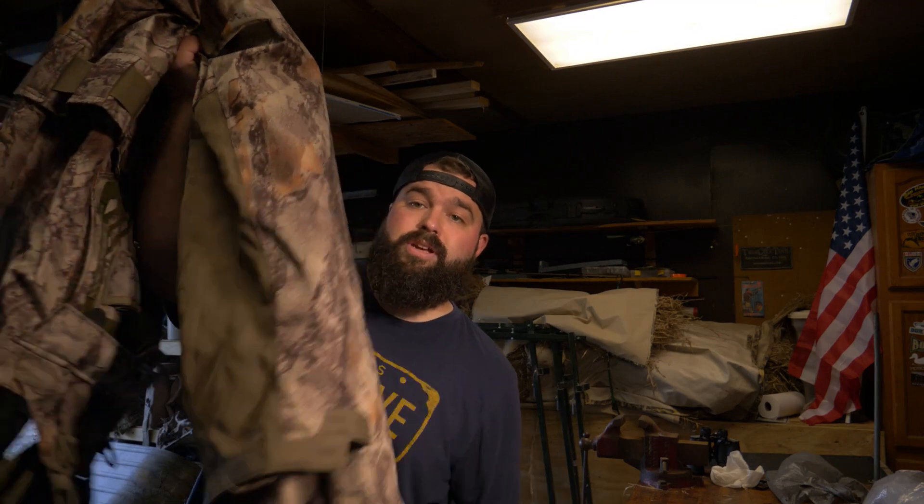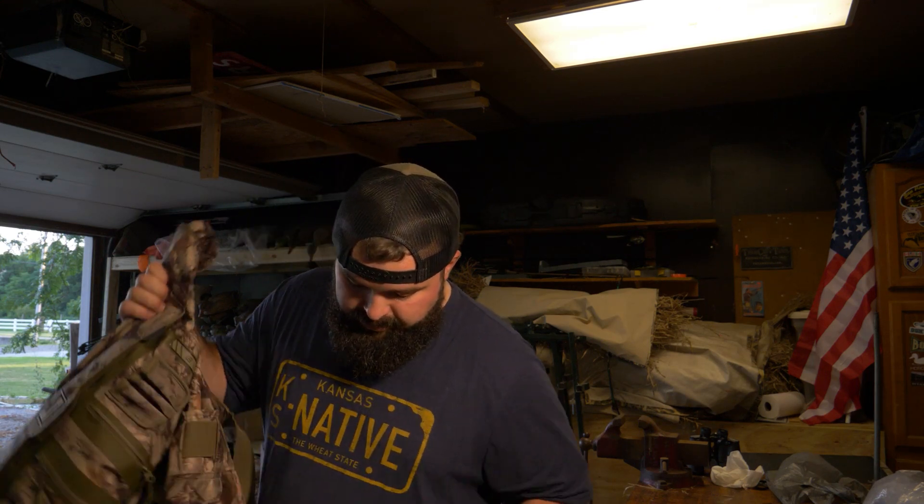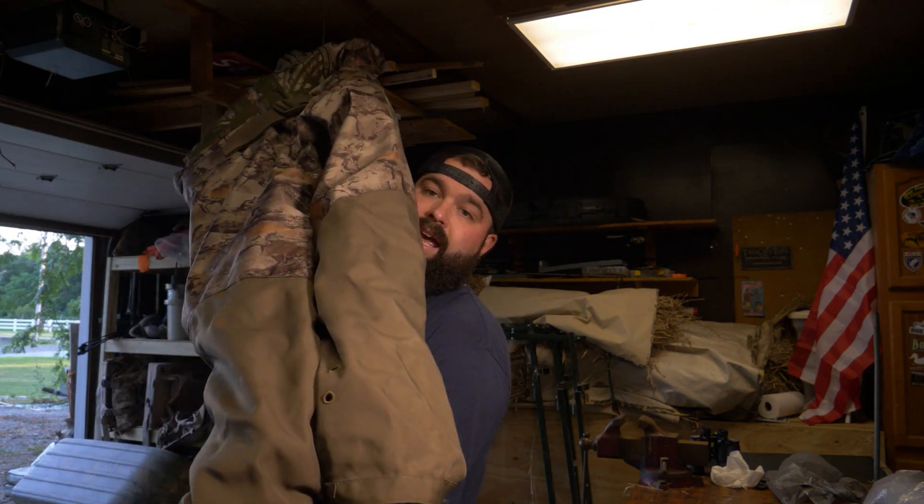These are the 1600 gram Thinsulate insulated boots on the breathable wader. Last year was my first year hunting a complete season with breathables compared to neoprene, and it was awesome — I will never hunt neoprenes by choice again. These are breathables without the insulation on the inside; I just plan to layer up underneath with waiter pants and a jacket, and I was good to go.